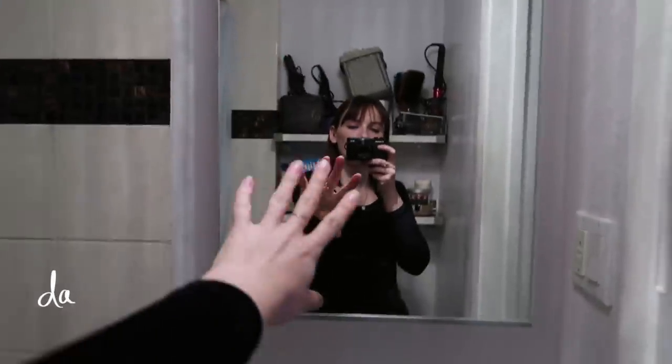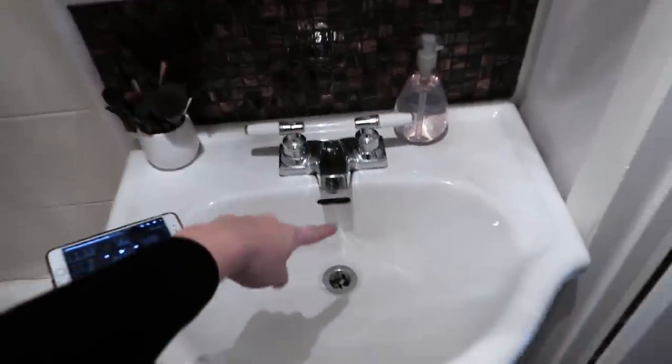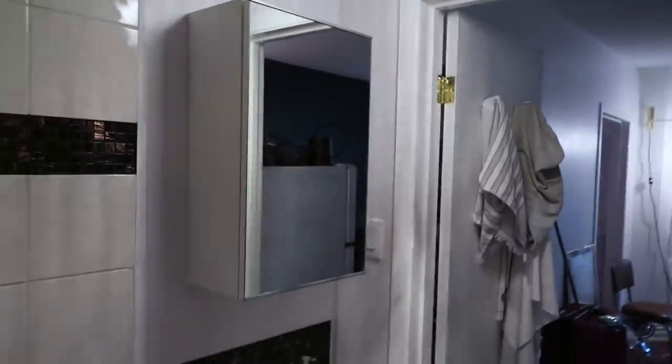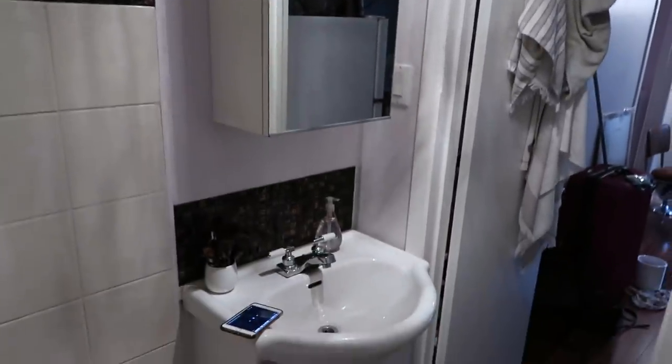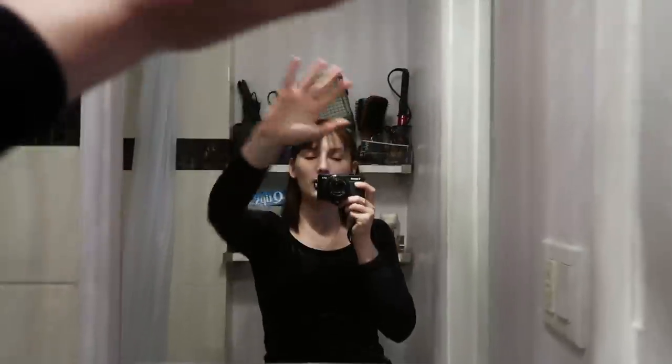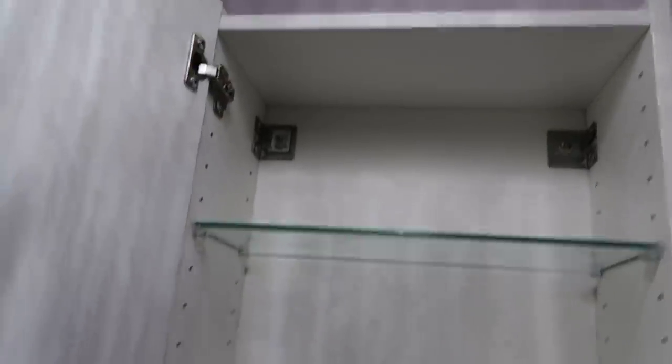This might not seem like an issue, but the current mirror is just really deep, and it makes the bathroom feel really small. I think it looks stupid, honestly. I bought a mirror at IKEA — I think it's gonna fit a lot better. It's not gonna give me any storage but I'm willing to sacrifice that for a bigger-feeling bathroom, and so that when I spit I can lean in properly without hitting my head. Uninstalling — bye bye!